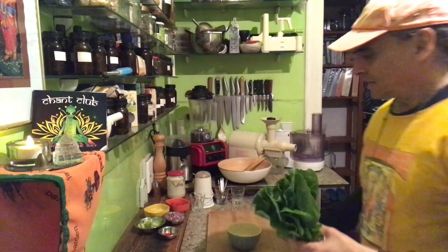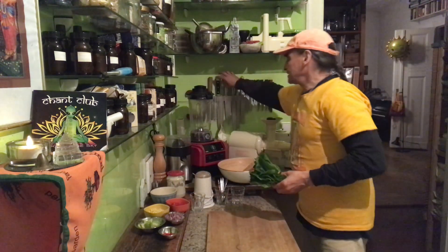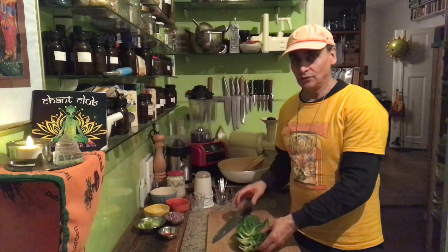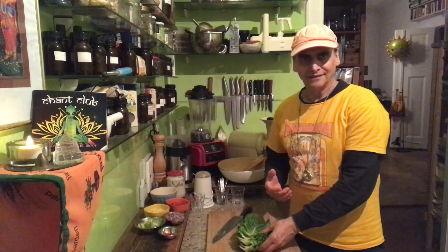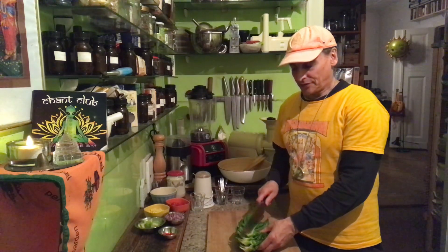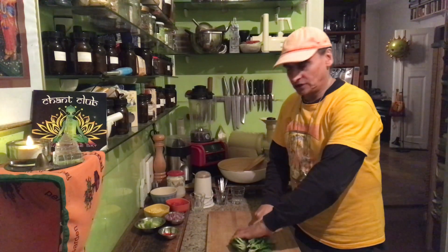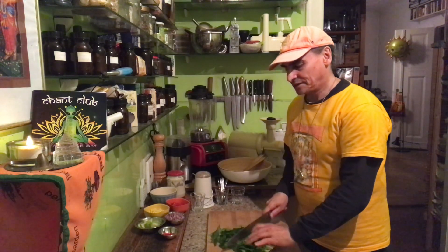I have some romaine leaves here — mini romaine, they're called here in Germany. Romaine is a wonderful lettuce. I can make a green salad with it very simply. The leaves are firm, they can be easily stored. I wash them thoroughly and then dry them in a salad spinner.